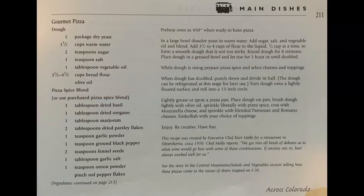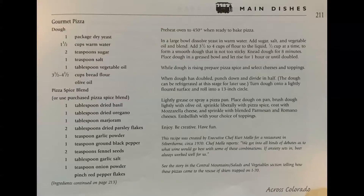As usual, let's start with the ingredients and then we'll tell a story straight out of the Across Colorado cookbook about pizzas being delivered on I-70.